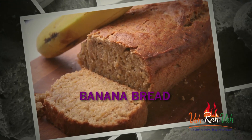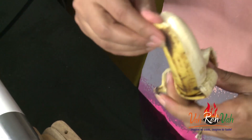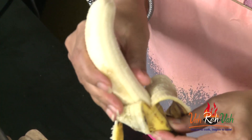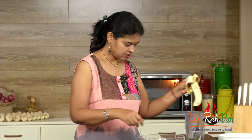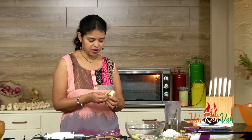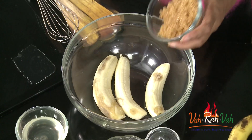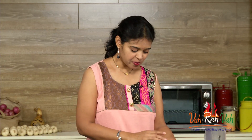To make this banana bread, we are going to take three medium-size bananas. We are going to add sugar — you can use regular sugar or brown sugar. Today I'm using brown sugar. You don't need to add too much because the bananas are already nice and sweet. Just take a small cup of brown sugar.